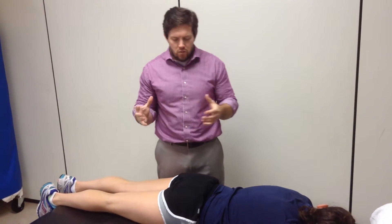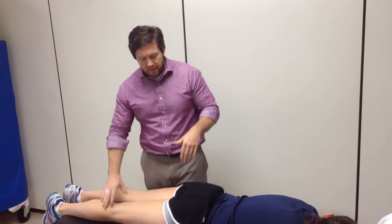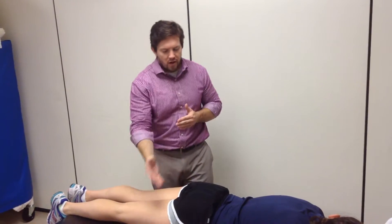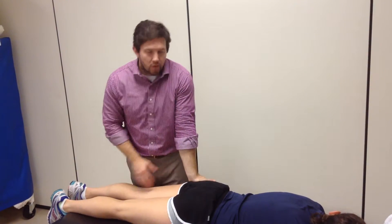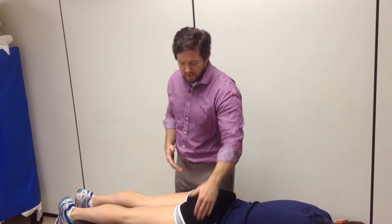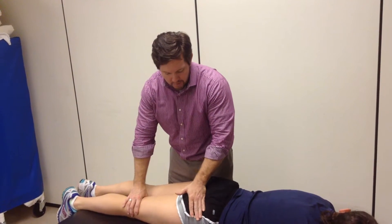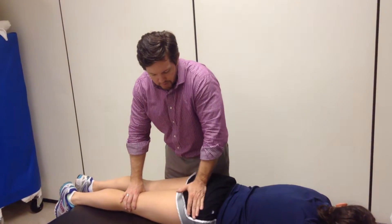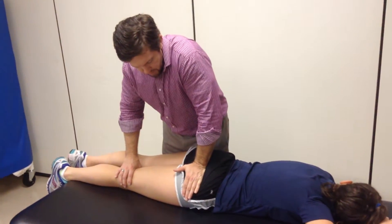This is going to be your anterior glide, so we're still looking at the hip. I'm going to push across my body. You can do ipsilateral, but personally I feel like I have to torque my wrist a little bit, so I end up doing more contralateral pushing. I can go through, identify my greater trochanter again, come just medial and superior to that point, and put a little bit of a soft tissue lock to the gluteals.